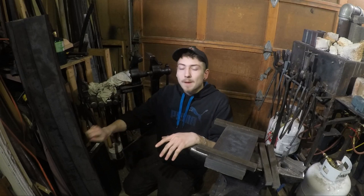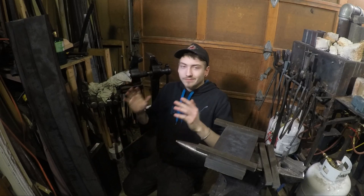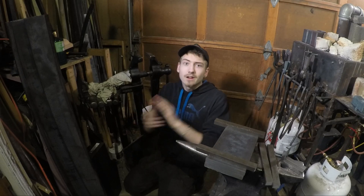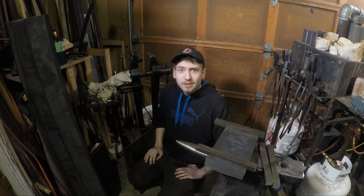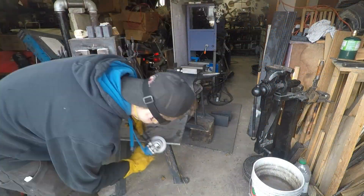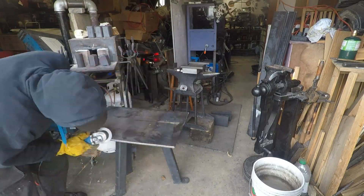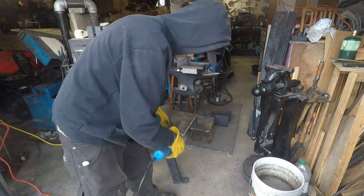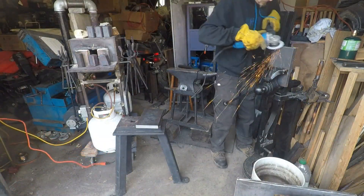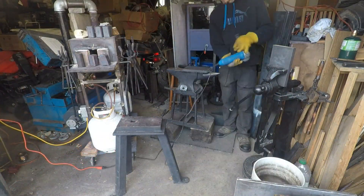And like I said, especially my press here that I'm making, I got it checked by an engineer, so I know that nothing's going to bend. On that, let's jump into deburring and starting to drill everything.